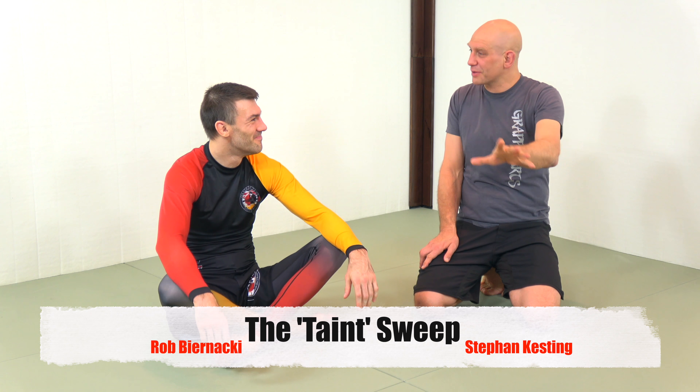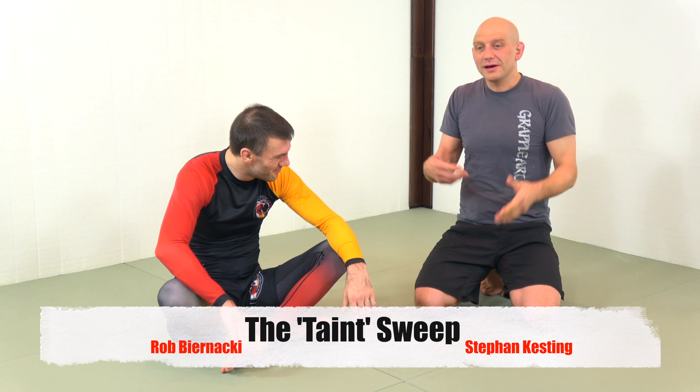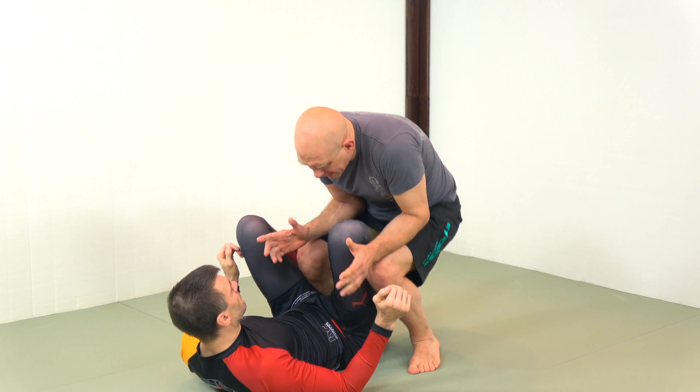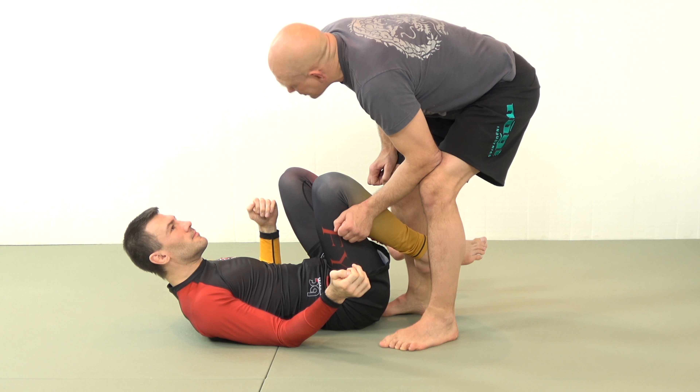I swear this started out as a legitimate question of all legitimate problems and brainstorming, and then Rob was wrong. From a standing position where the guy is tight — kind of a headquarters position in no-gi — Rob, take it away.